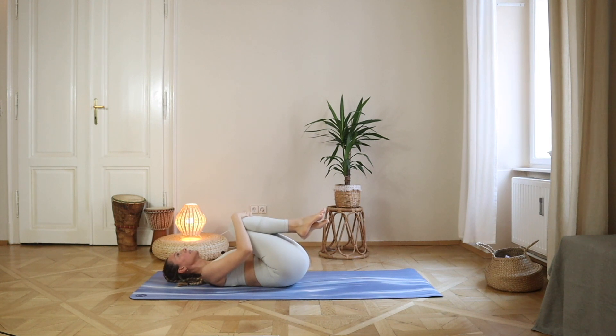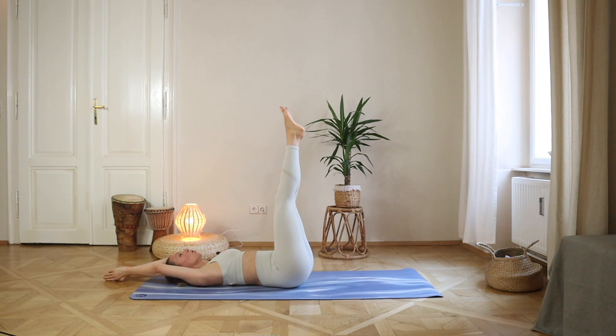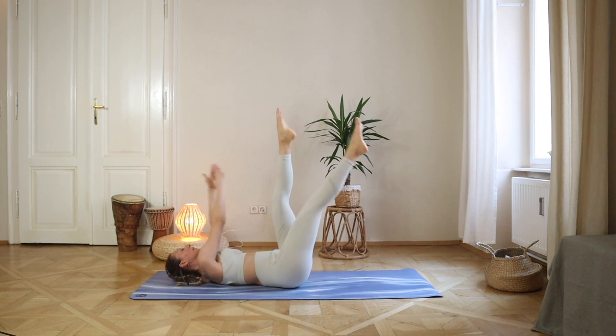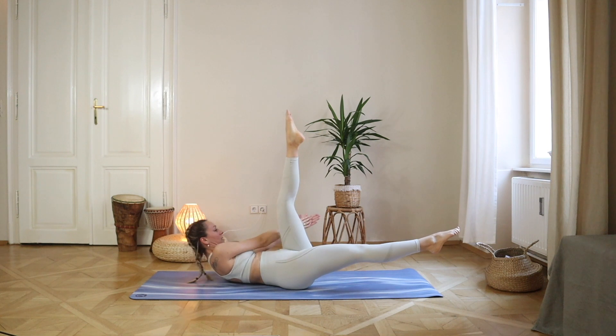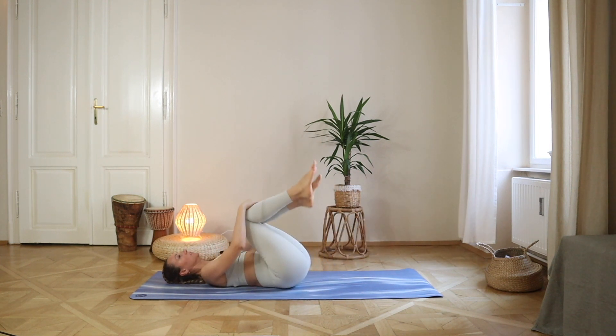Bend your knees, stretch your legs, lift your arms, and we go to the other side — opposite leg goes down, arms to the other side. Pulse, counting one through ten. And great.